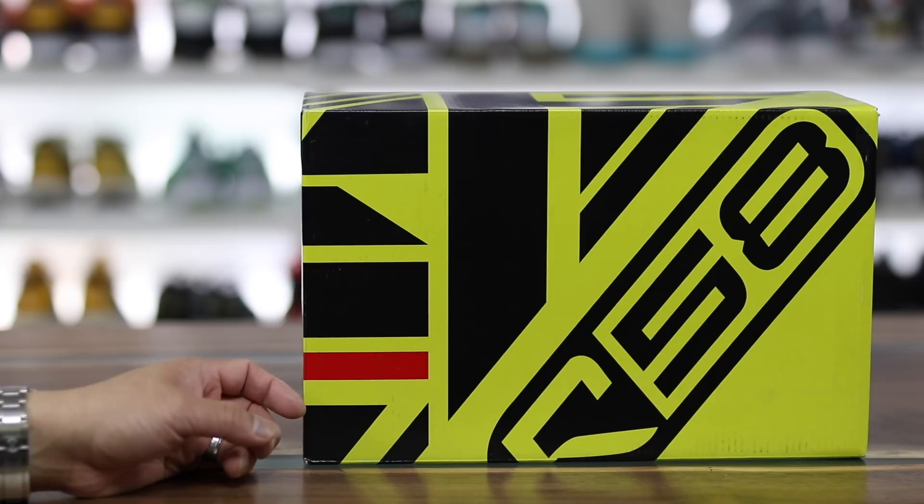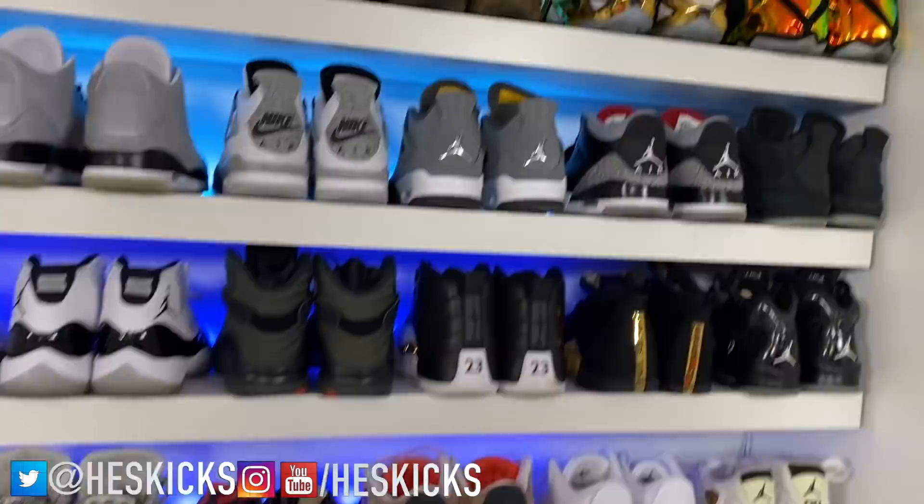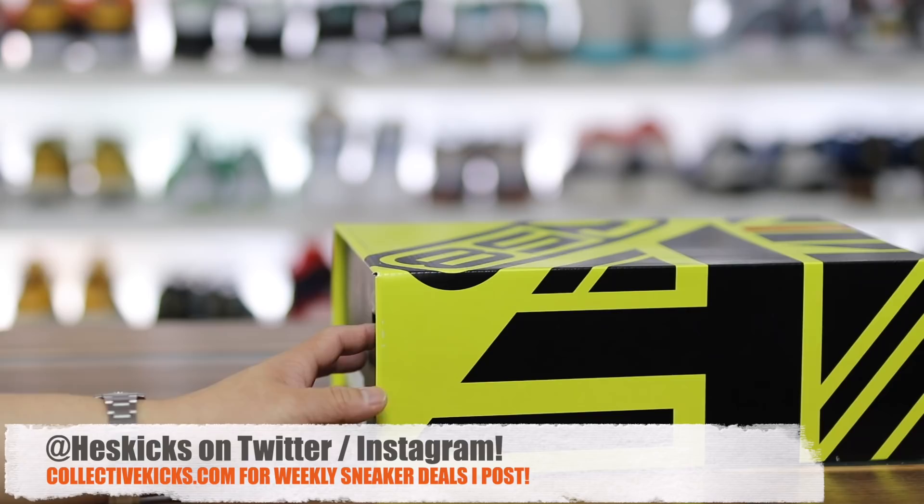Alright, so in this video I have a collaboration sneaker that you guys probably haven't heard of yet. It kind of went under the radar but the release happened and these things are crazy nice in hand. What is going on guys? Hess here at collectivekicks.com. If you guys would like to shop this week's top sneaker deals, check the link in the description and happy shopping.